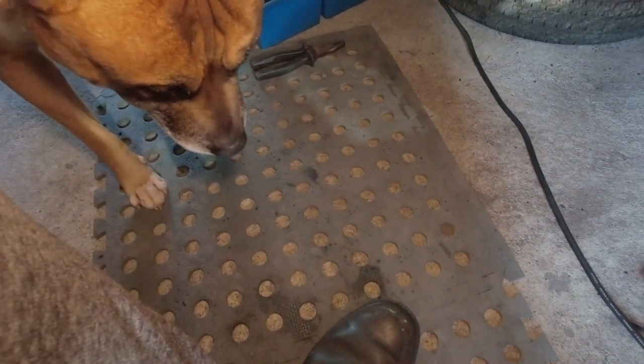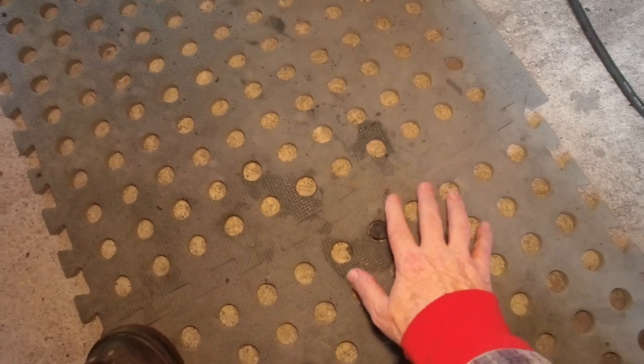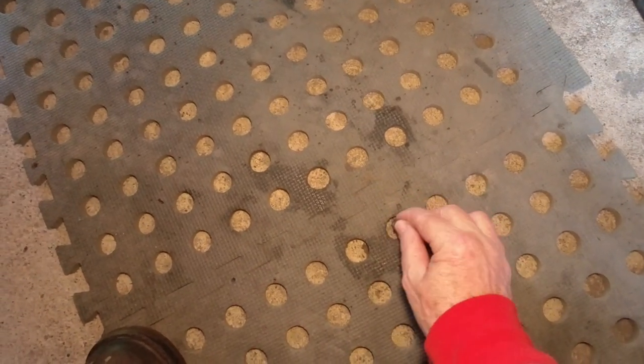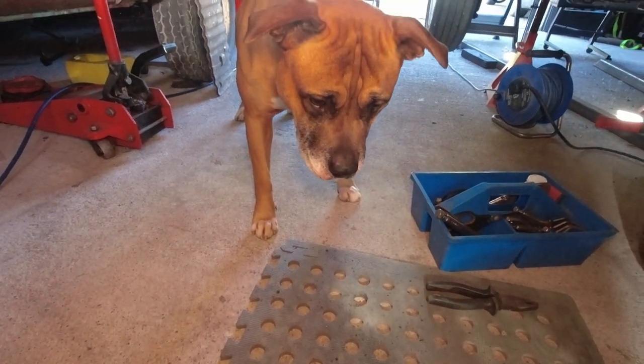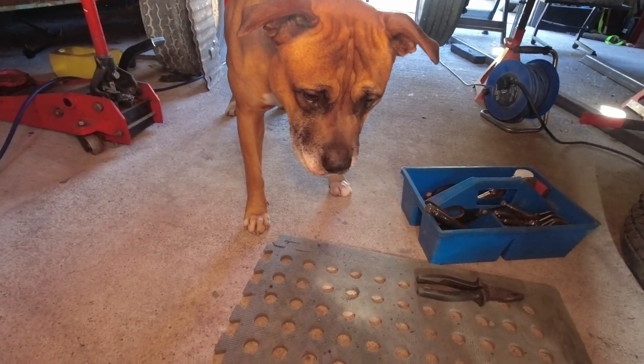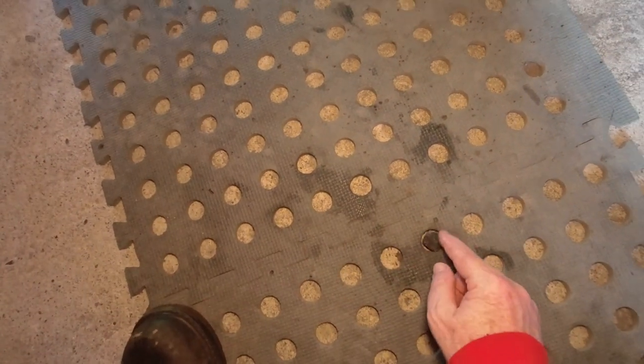So this is what it's about. Look at these holes — I thought they were made for comfort, but they're actually not. These holes are for storing this stone, and it goes in like that.